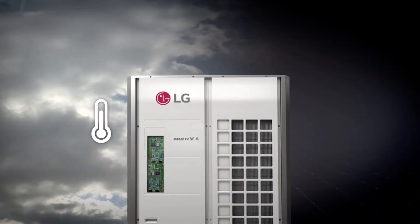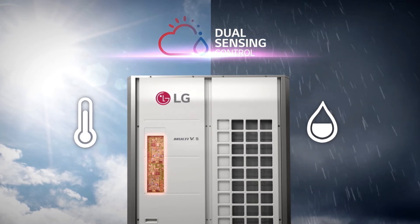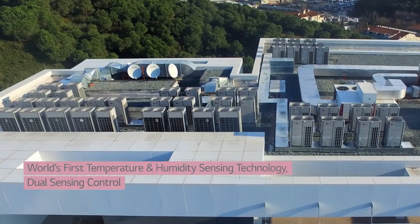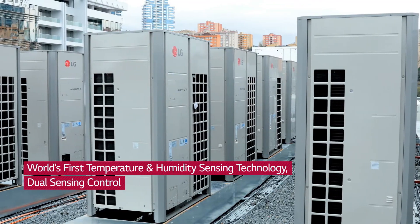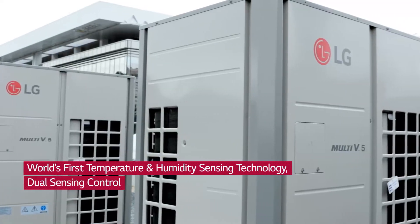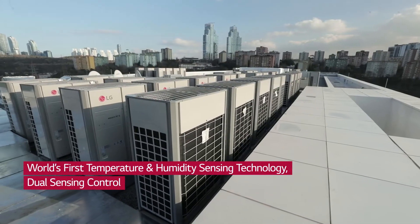To provide a solution to these concerns, LG thought of including a humidity sensor on the VRF. For the first time in the world, Multi V5 — the VRF which controls by sensing both the temperature and the humidity of indoor and outdoor environments — was introduced.